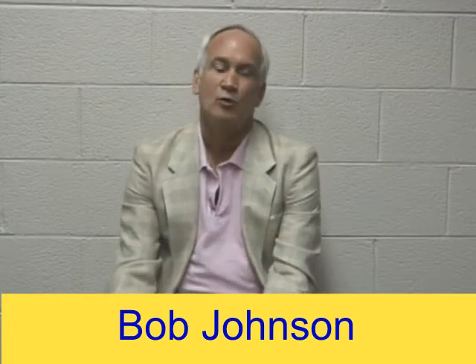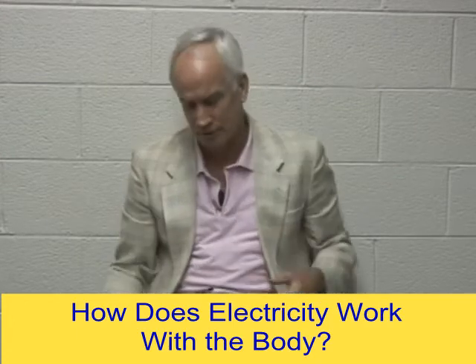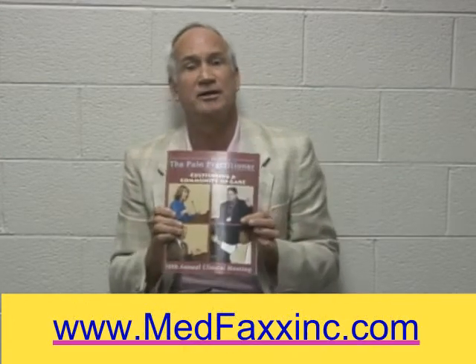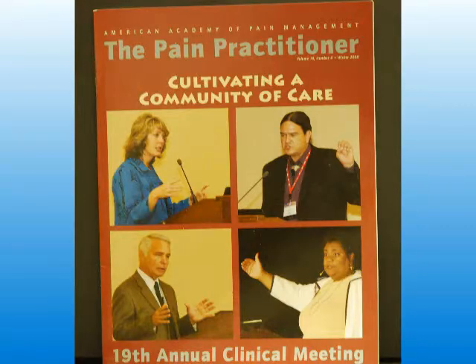Hi, Bob Johnson again. Wanted to touch base with you, in case you've seen our other video that was based upon glial cells with a pain practitioner, Linda Watkins, at the University of Colorado. I want to go back and touch base with some of the people when they're trying to understand how electricity works with the body.